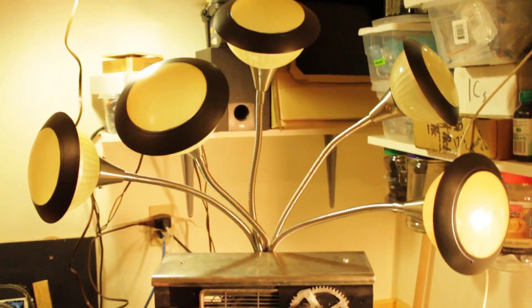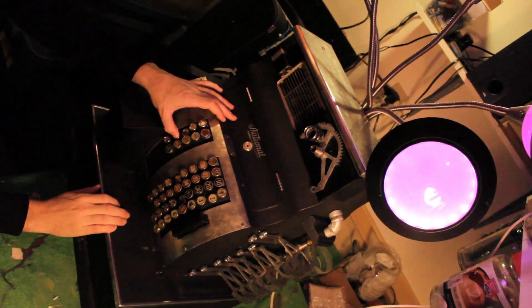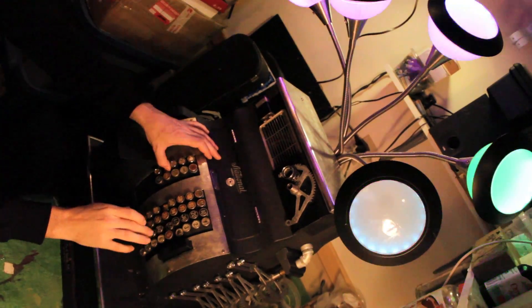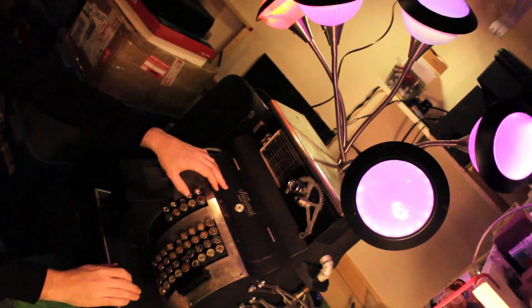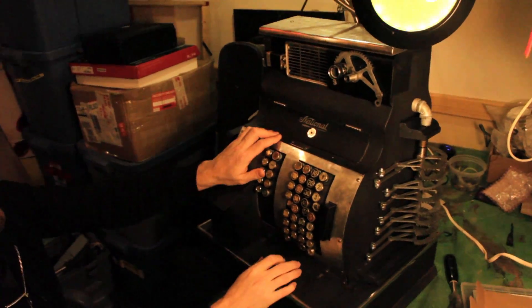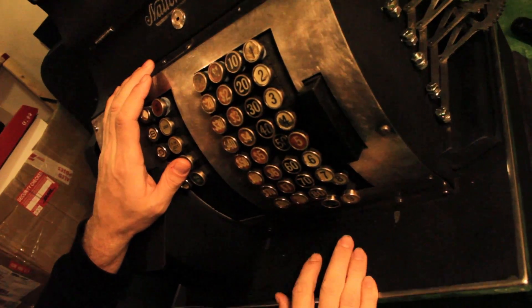On top we have these five lights and they are all audio reactive. We used an MSG EQ7 to separate the audio signal into five bands, so each one reacts differently to the sound based on the frequencies that are coming out of the Registroid.